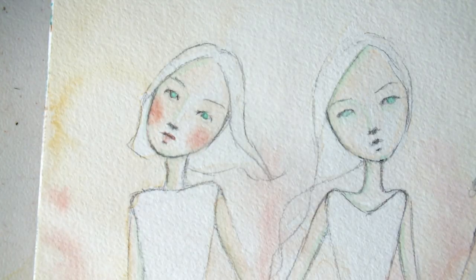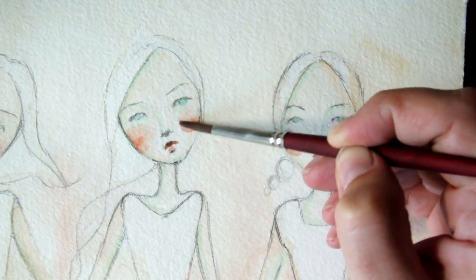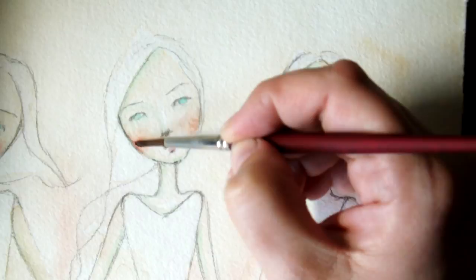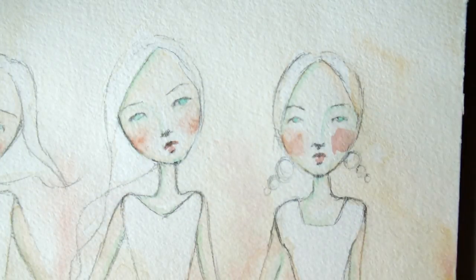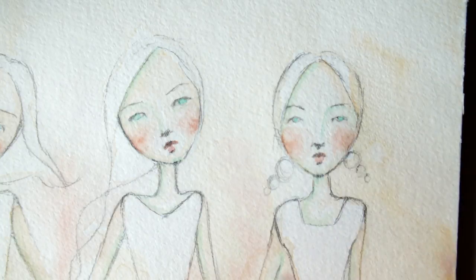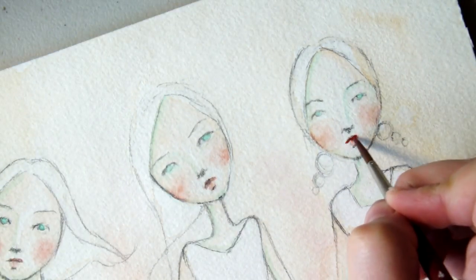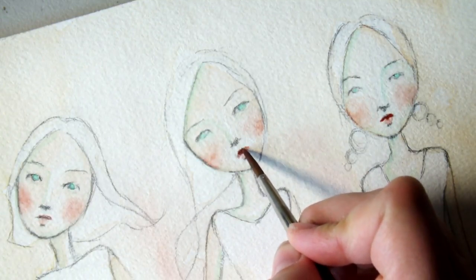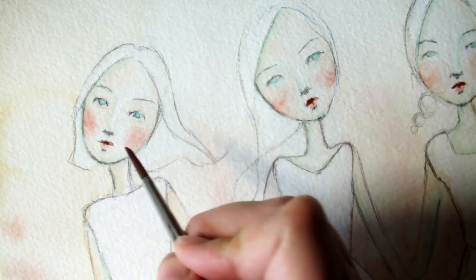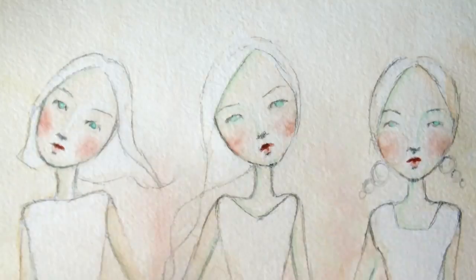If you get lines, you can go back in, wet your paintbrush, clean it out, and pick up the edges to smooth it out. I'm going to do that again for the other two. I generally like to have the top lip darker. So next I think I'll do the hair since I'll work top to bottom — that way I don't get anything dirty.